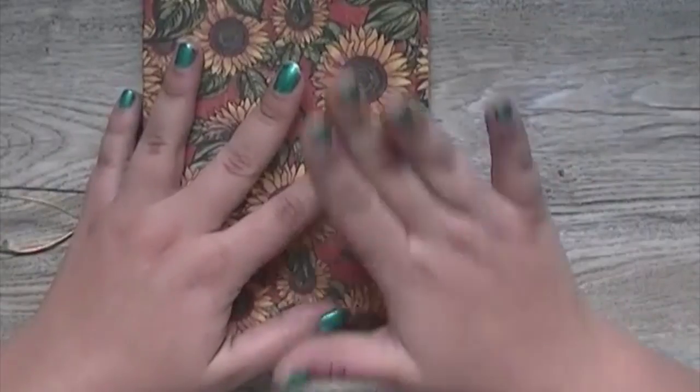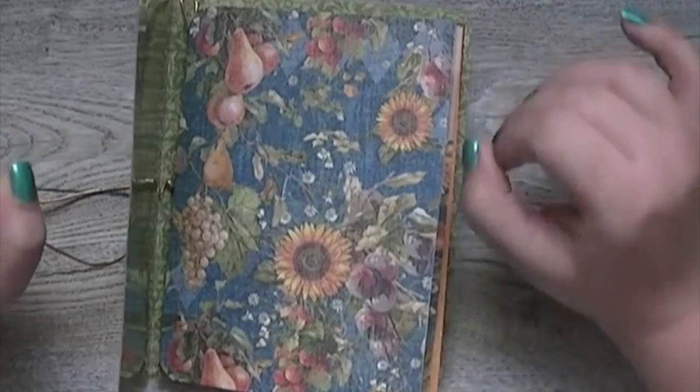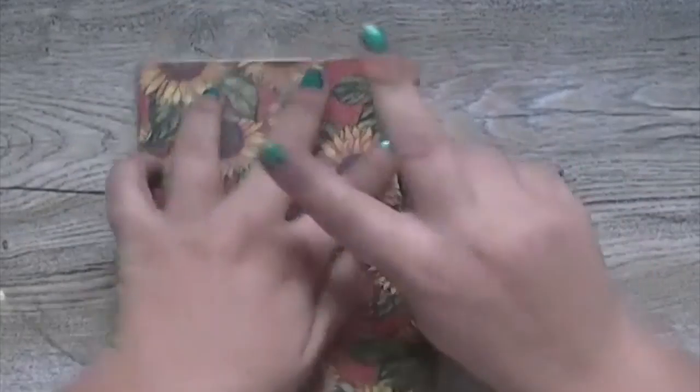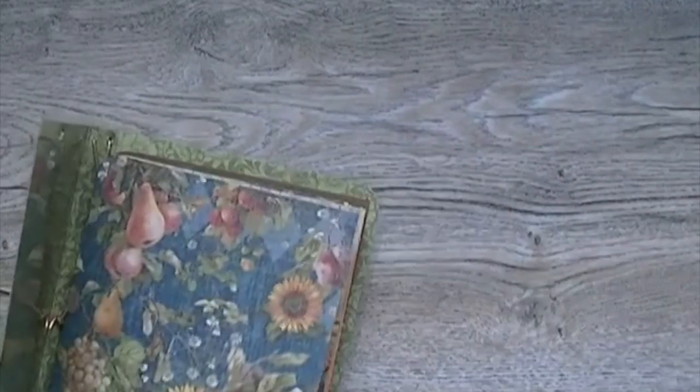The reason these are all empty is because when you build a book you get to build it based on how you'll use it. When you purchase one of these you're going to pick two inserts that are included. For example, let's say you want lined paper and you want a monthly planner.